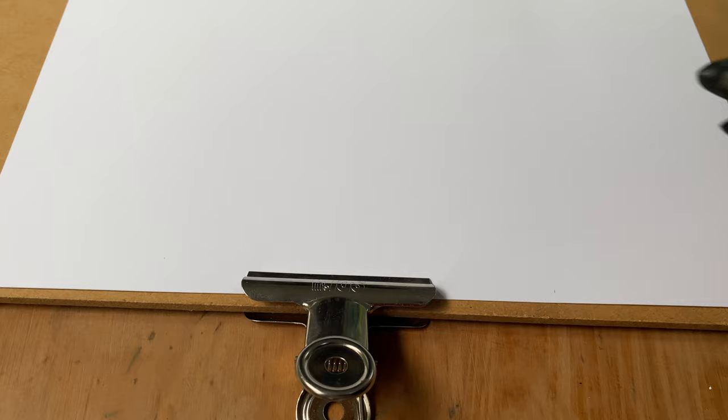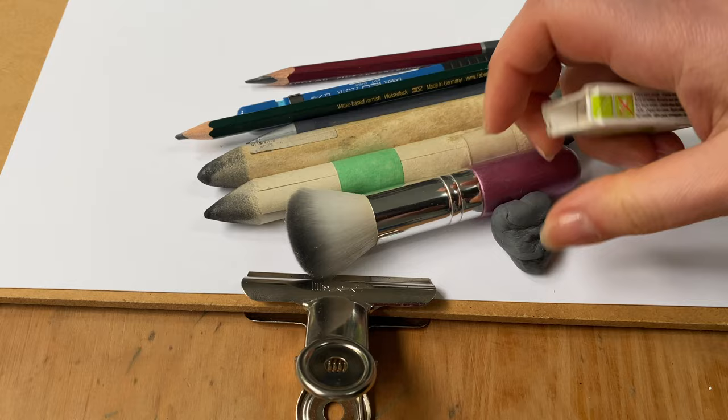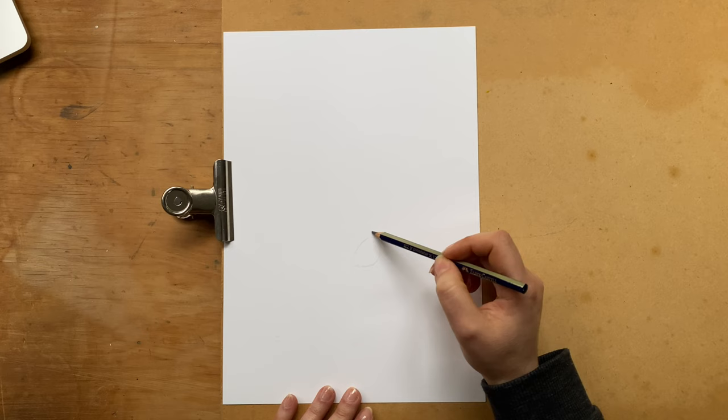So if you would like to sketch with me, you will need a piece of paper, smudging tools, pencils, and erasers that we usually use for drawing tutorials.